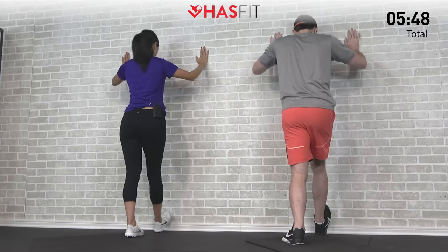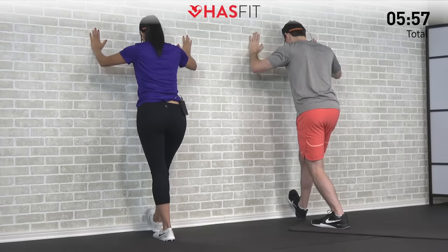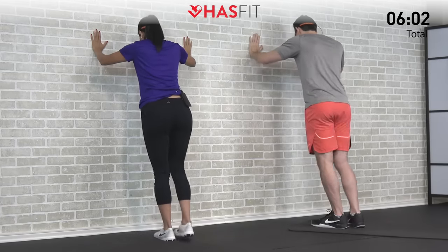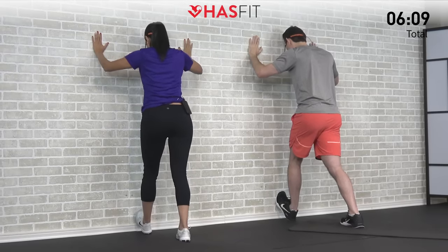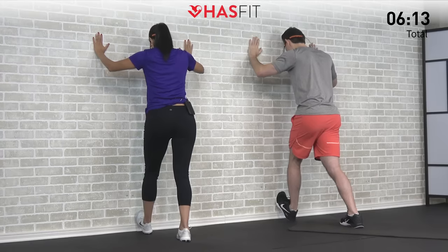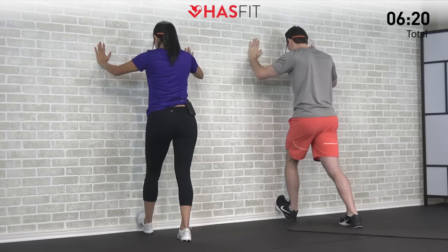Bring that knee over the foot and feel that stretch. The closer you get that heel to the wall, the more intense the stretch will be. Let's switch sides in three, two, one, zero — opposite side now. Driving that ball of the foot into the wall and bringing your knee forward. The closer the heel is, the harder it will be, and the further back you place your heel, the easier it will be. You decide which variation is right for you.